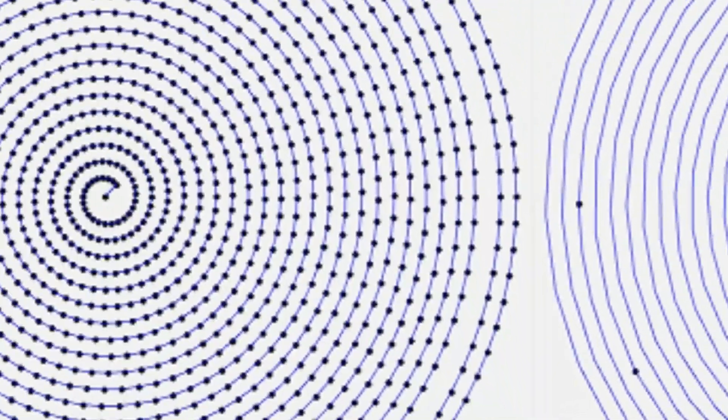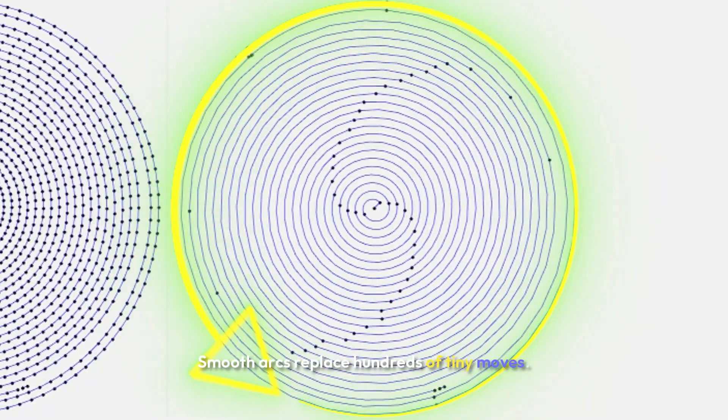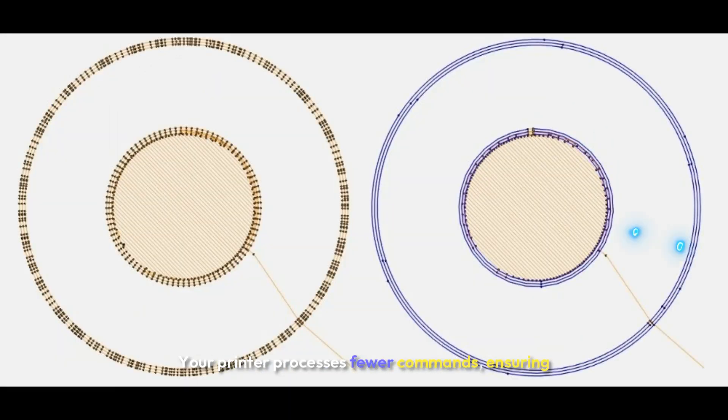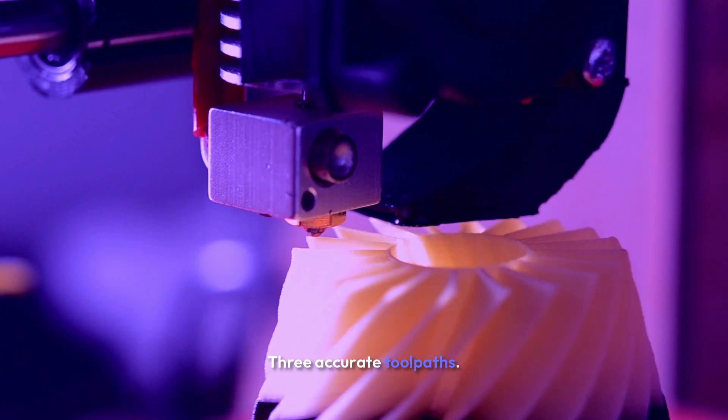Here's what that means for you. One: fewer commands — smooth arcs replace hundreds of tiny moves. Two: less stuttering — your printer processes fewer commands, ensuring smooth operation. Three: accurate toolpaths.